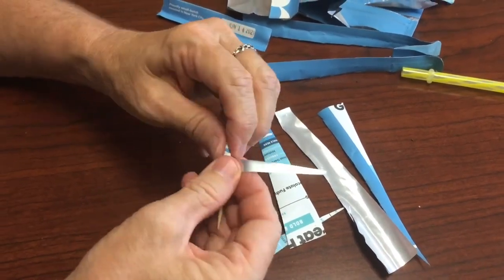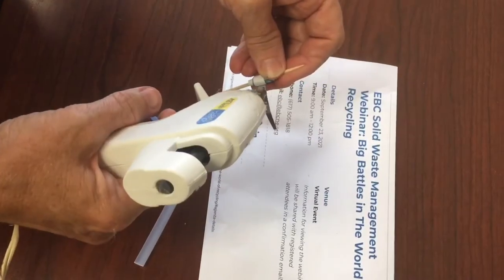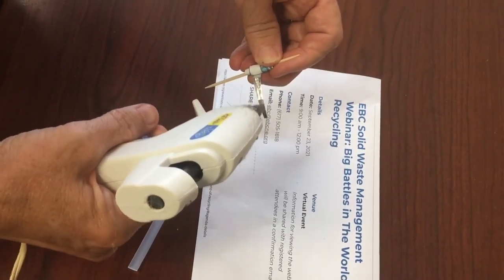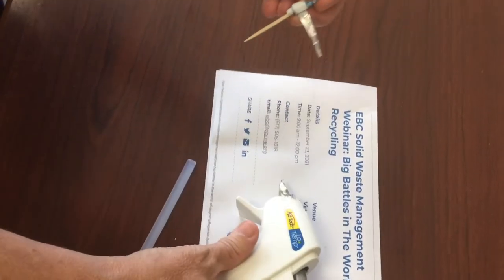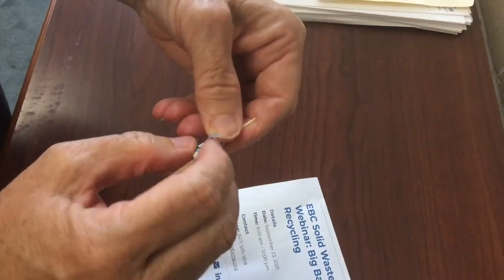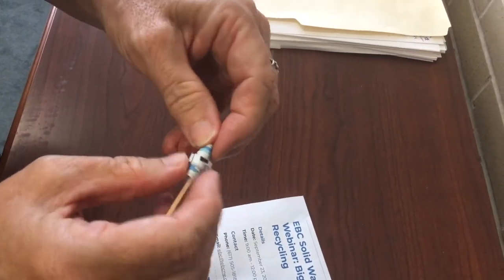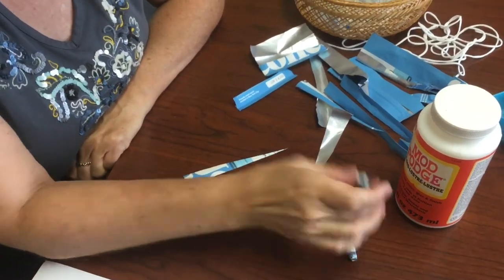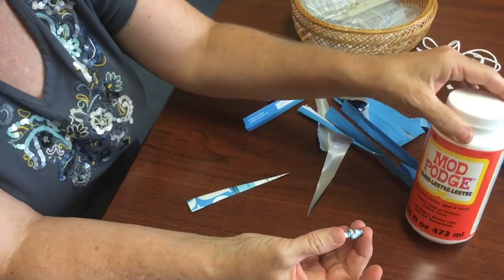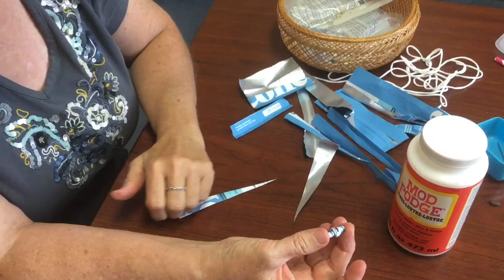And then when you get to the end, you're going to glue this so it stays together. So once it's rolled, we just add some glue and stick it. After you make your beads and have them hot glued, you might want to put a layer of Mod Podge on. That'll help them stick together and give them a little shine to make them look prettier.